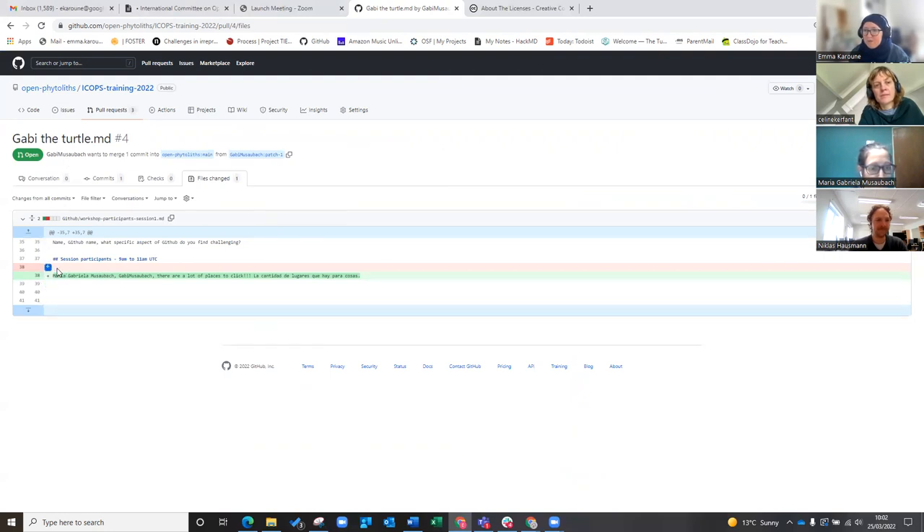As we've seen before, the original is highlighted in red — so there was nothing there before. After it, it's Gabby's name — so Gabby's there. There are a lot of places to click; I really understand that with GitHub. A lot of buttons. So I think the change that she's made is what she should have done.